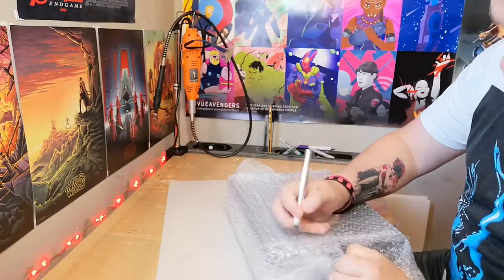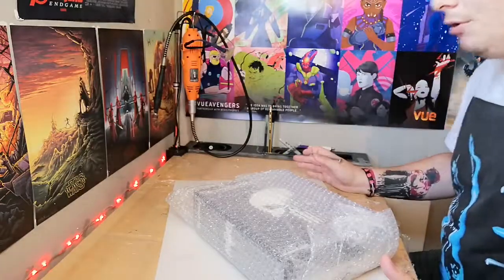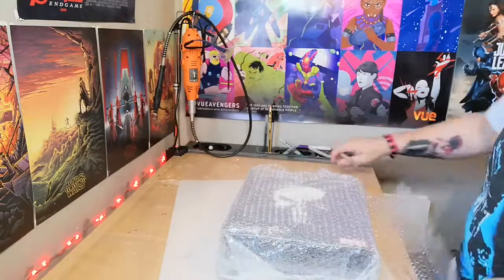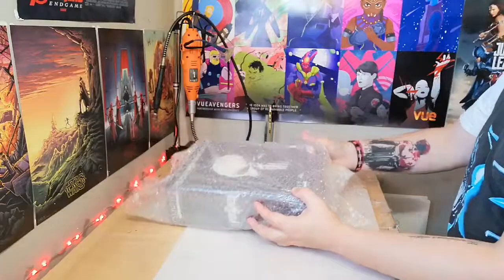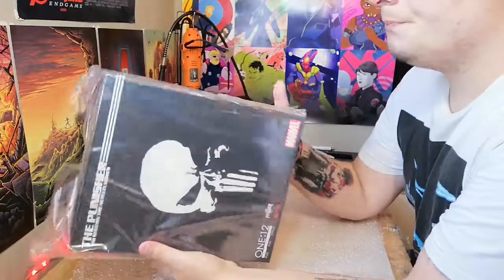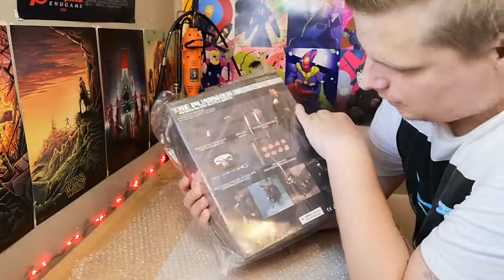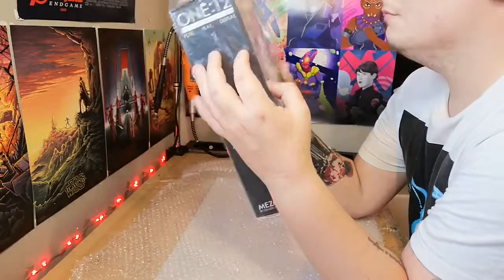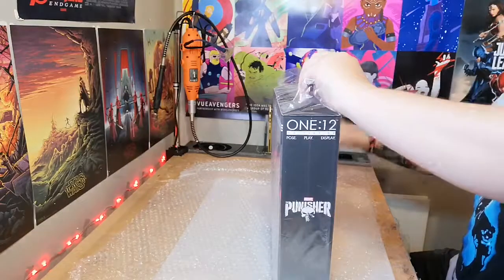I do have the other Mezco Punisher - I think it's just the standard one - and I've not actually reviewed it or opened it yet, so that reveal will be coming soon too. I love the box on these Mezcos. I've been waiting so long for this - Jon Bernthal's Punisher is my ideal Punisher, I absolutely love him. The box seems in good condition, there are a couple of marks but that's standard. I think we've got lucky.